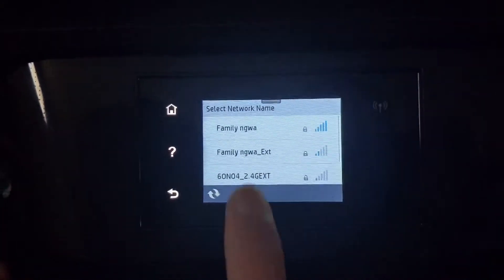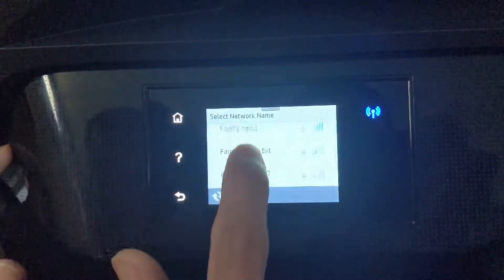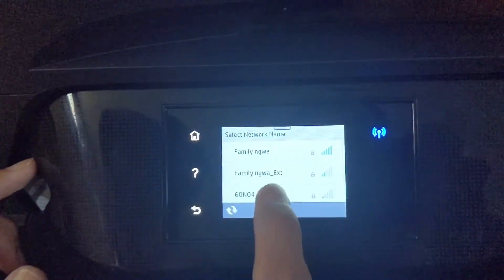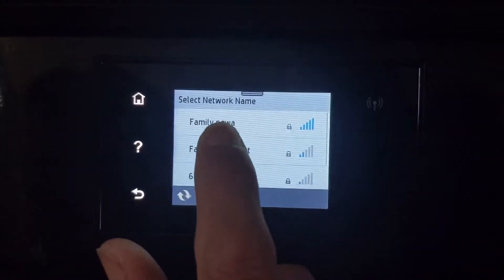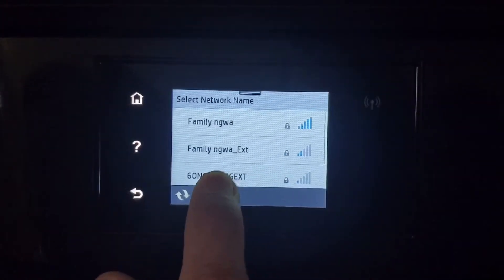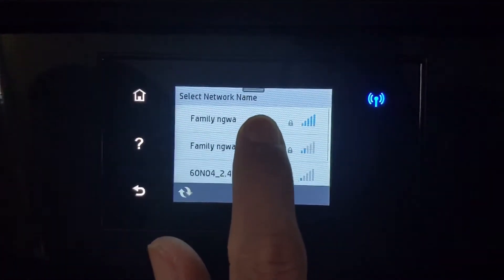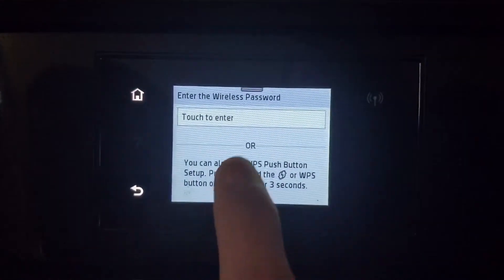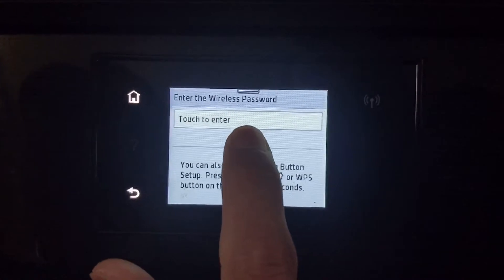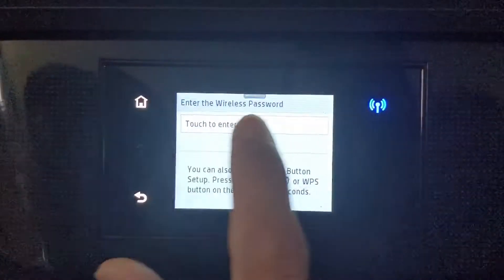Your router should pop up right here on the screen. Select yours to connect. There are two options: you can either enter your wireless password, or you can press the WPS button on your router.